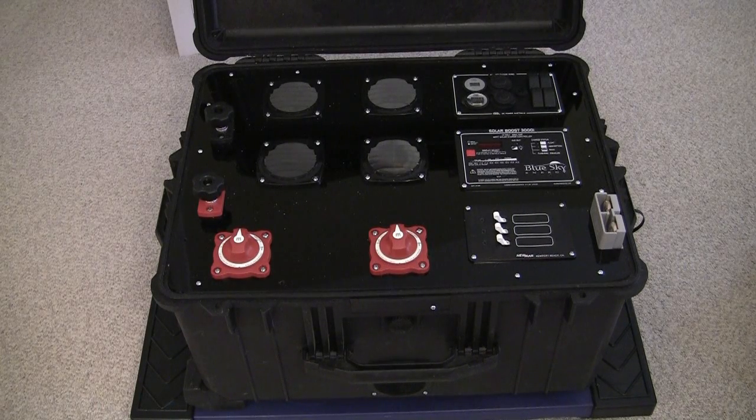Hello folks, this video is in response to a subscriber who requested more information on my solar controller battery box. First off, let me state I'm not an expert, I'm not an electrician. Everything I learned to put this box together I learned on the internet — some may be right, some may be wrong. Use any information I present here at your own risk, and please verify it's correct. If you find something I've done wrong, I'd appreciate a comment showing me the right way to do this.